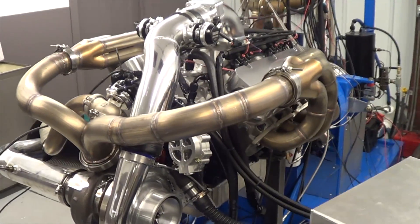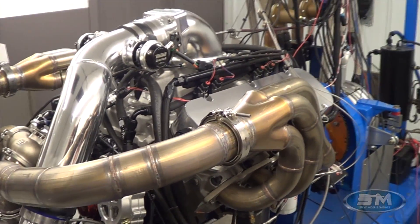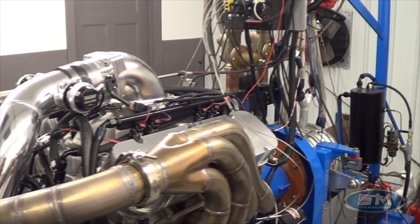Hi, here's Steve Morris Engines. I'm Steve Morris. This is a motor that we're doing for Top Dragster, Todd Zellner, right here in Milan, Michigan.